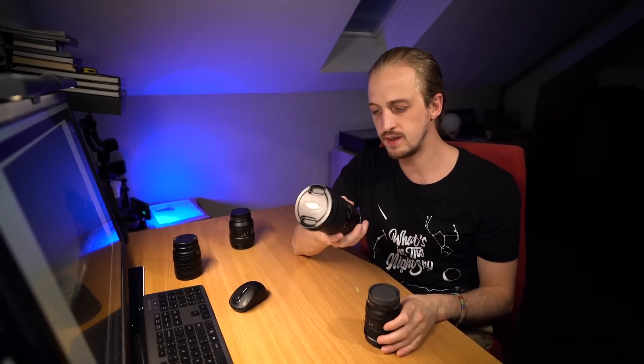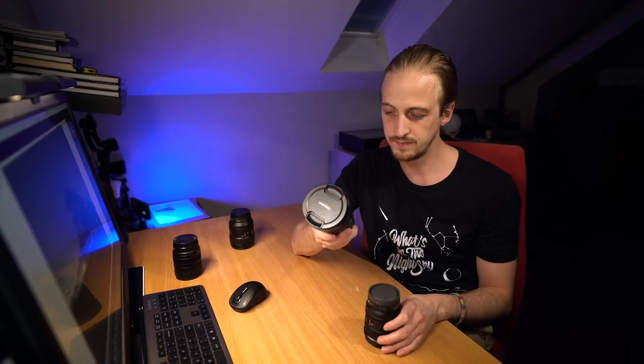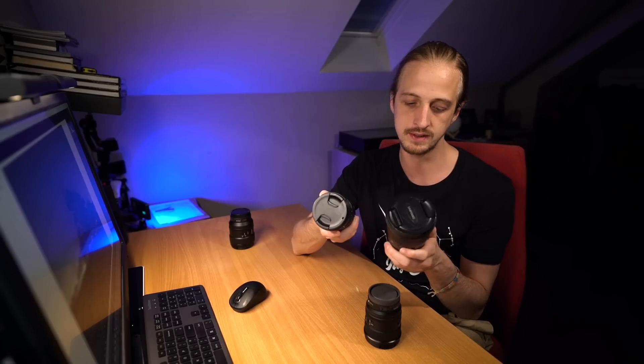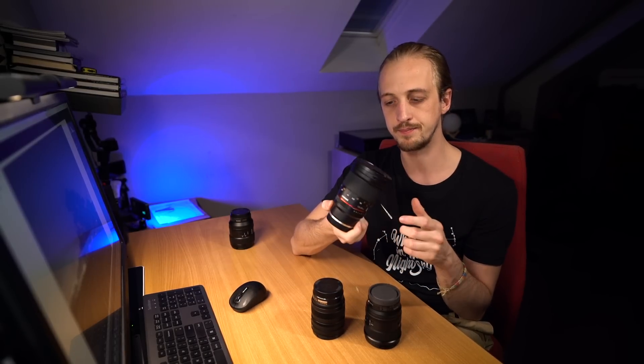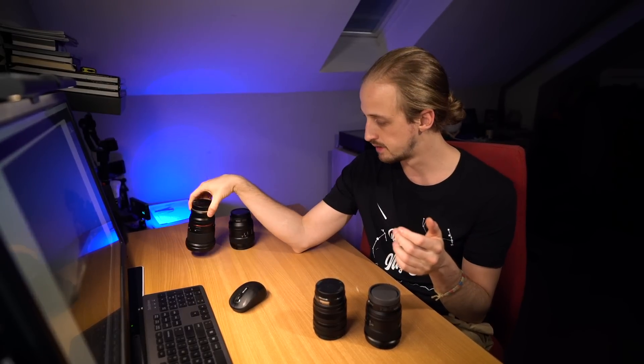To keep a long story short, the Samyang lens is very soft and doesn't perform well until you stop down to f2.8. Because it's similarly priced to the Tokina — which is a much better lens in every aspect apart from a third-stop aperture advantage — I very quickly knocked the Samyang out of the race. Samyang lenses normally offer a cheap alternative, but with the Tokina on the market, it just doesn't make sense to buy it.